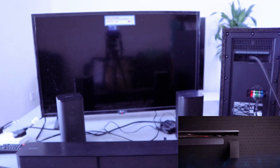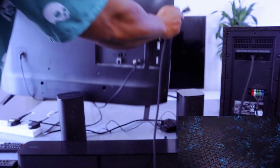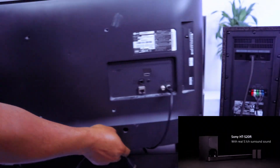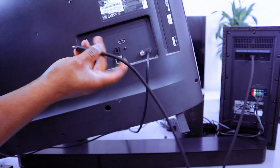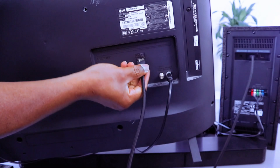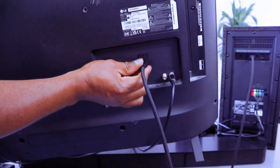Optical is on the right and analog, which is aux, is on the left. Make sure the cable is on the center port. Then take the other part of the cable, go to the back of the TV and hook it up to HDMI in e-ARC.